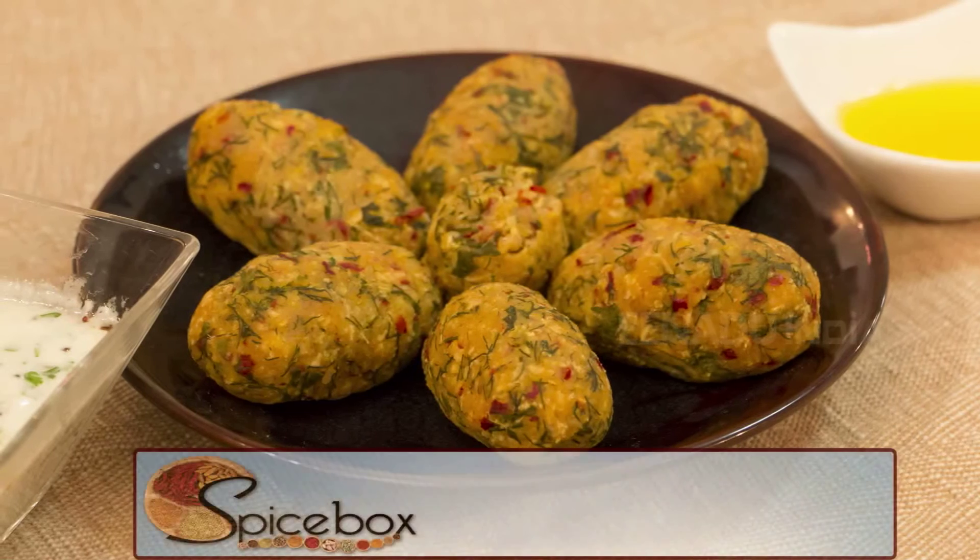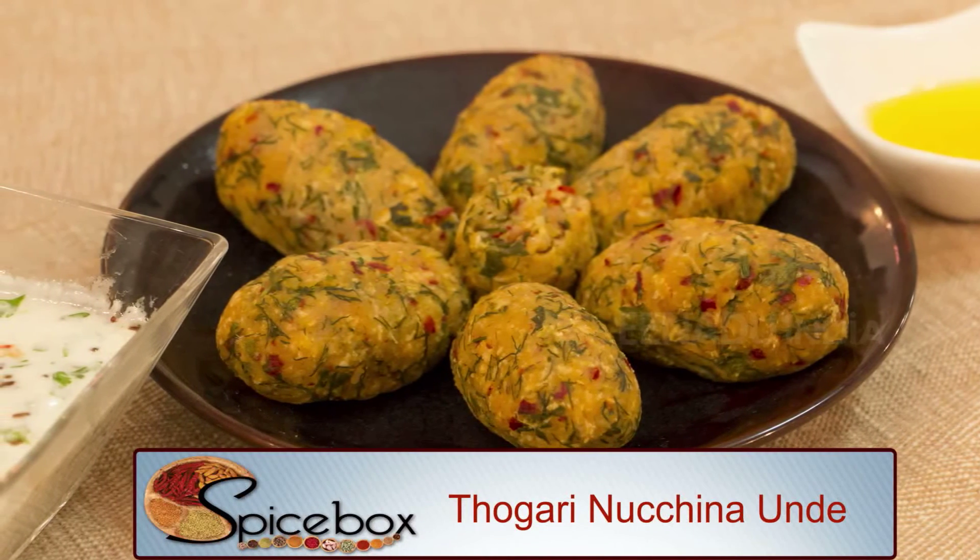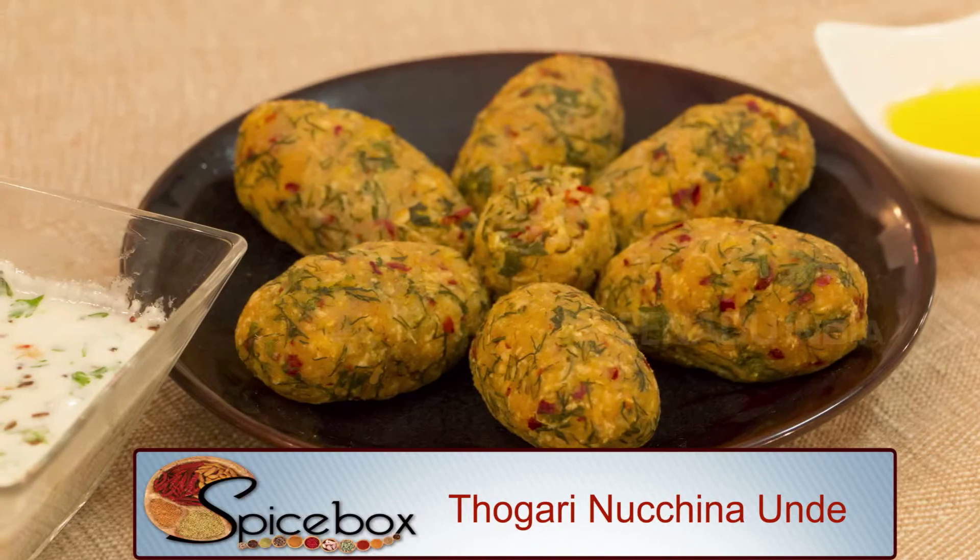Togari Nuchchi Na Unde and Hassi Majji Ke Huli are one of the favorite preparations of South Karnataka. You can also make this dish with onion and dill leaves. We can add chana dal and toor dal to it. It is not just tasty but it is also nutritious.